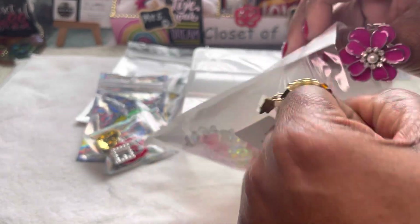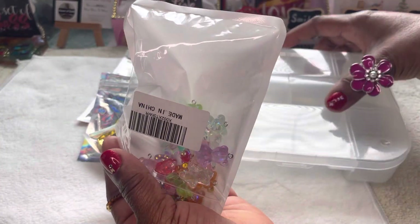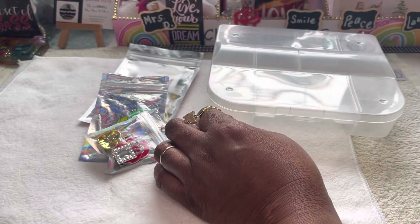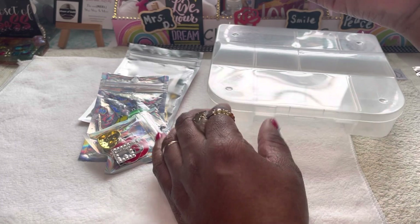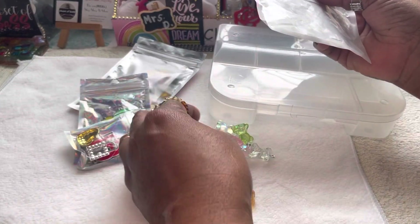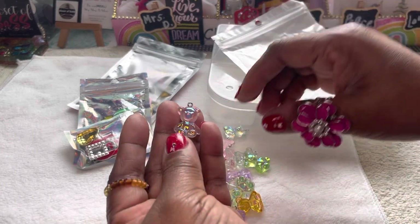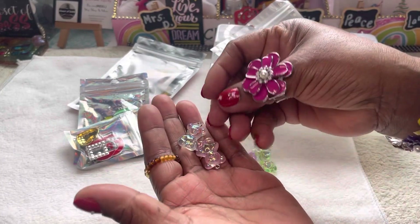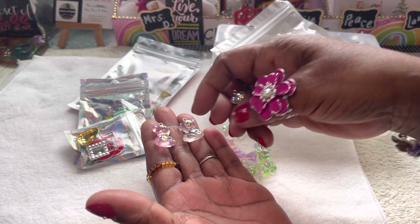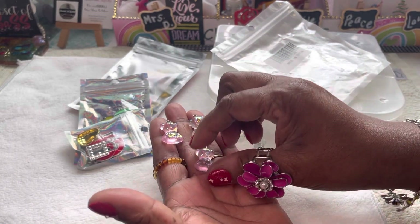Look, my charms finally came in! Y'all remember I had ordered these, right? These are bear charms and I got these to go with something else, and I'm fixing to show y'all these real quick. This video is not going to be long. I just thought I'd come on here and share these little bear charms with you guys. Look, they are so cute. I think I paid like $8.99 or $6.99, something like that.